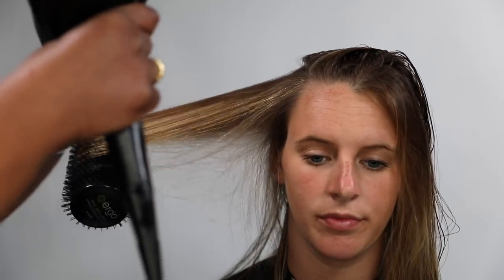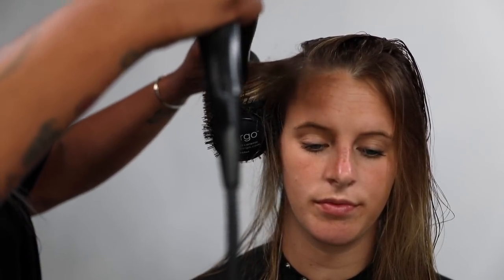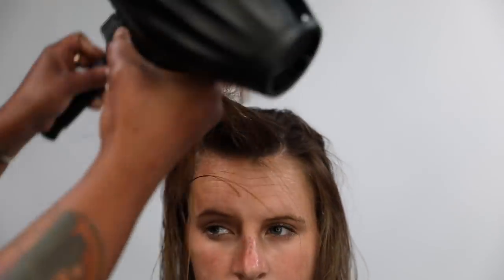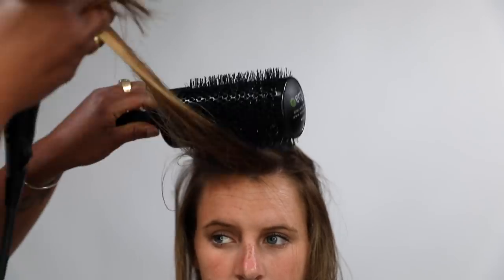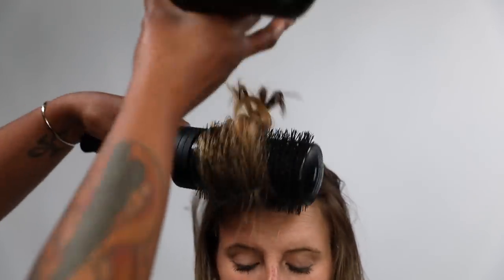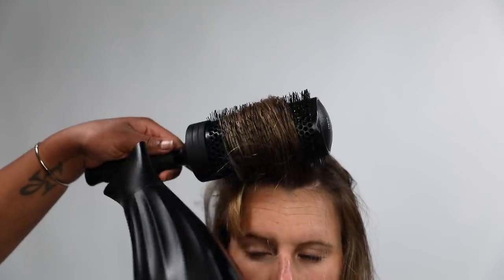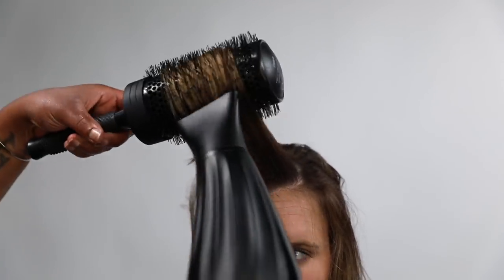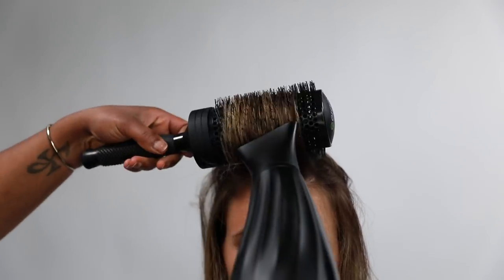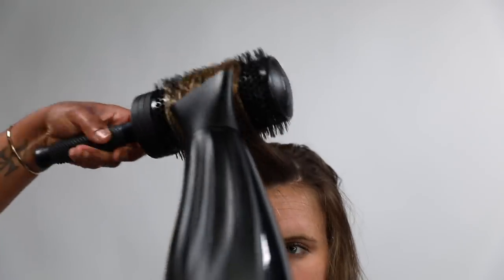Danielle is doing the blow dry, and I really want you guys to focus on her elevation when she does the round brushing. She's got the Paul Mitchell Neuro Halo blow dryer — I've done a review of that if you're wondering — and this is the Ergo round brush. I love the Ergo round brush for the quickness of it. It's got a really large barrel and a large handle, and it's got really nice grips so if you have product on your hands you don't slip. I love these round brushes.